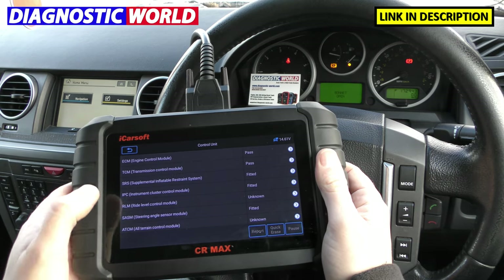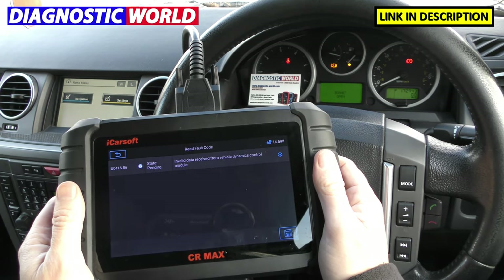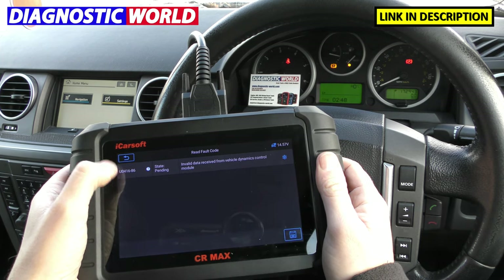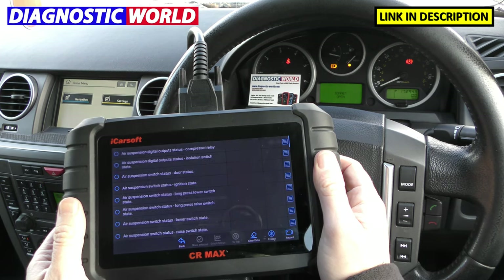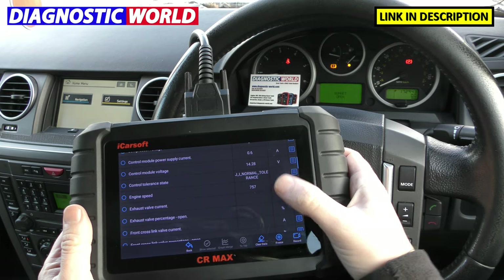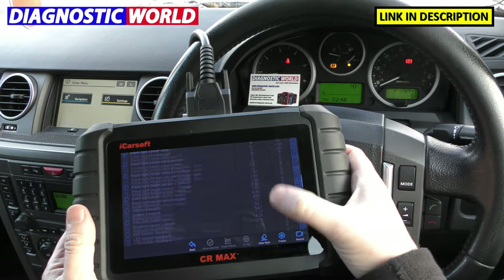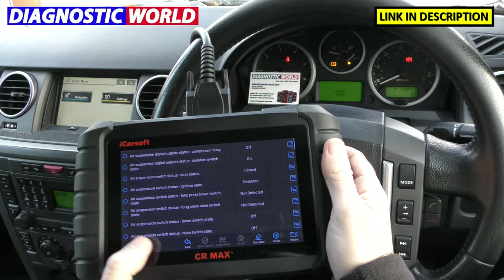There's one thing I was going to go into — I wanted to have a look in the Ride-Level Control Module, just to see if there were any faults. It is giving us a fault: a U-code — invalid data received from vehicle dynamics control module. You can view live data from these as well, and you can go into that if you really need to.